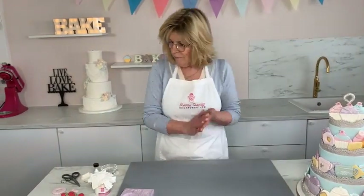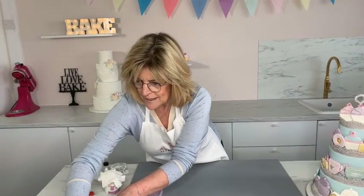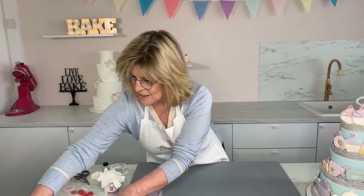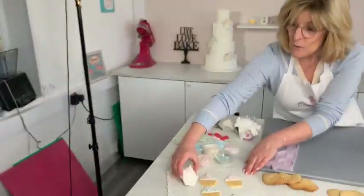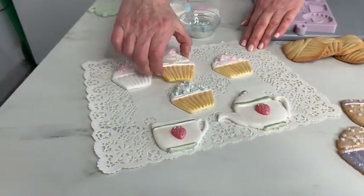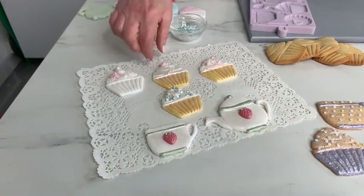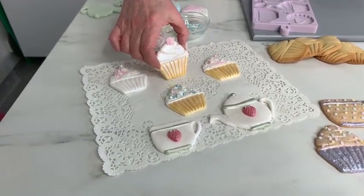I've just got a few spare cupcakes here, and as you can see it's so quick and easy. They can be done in one colour, you can paint the cases silver, gold, whatever colour you want, and add different sprinkles or use decorations like the little rose from the mould to decorate the cupcakes.